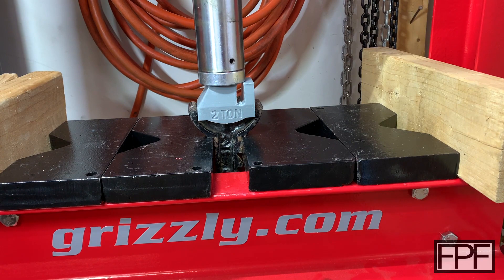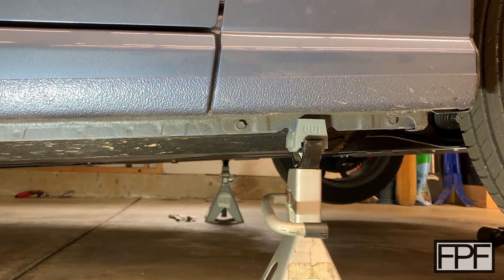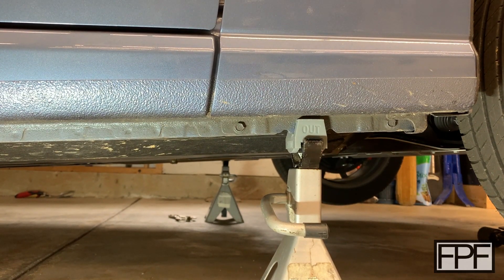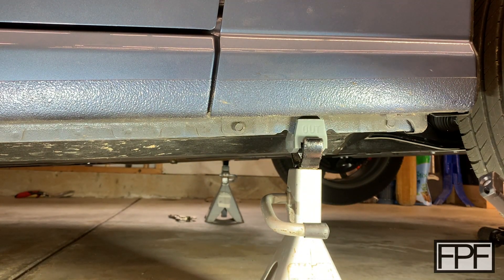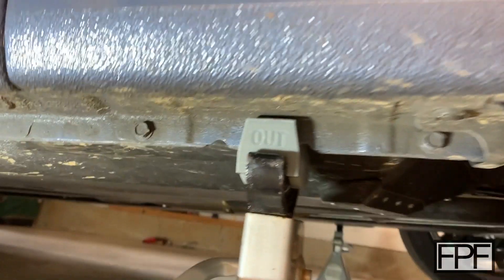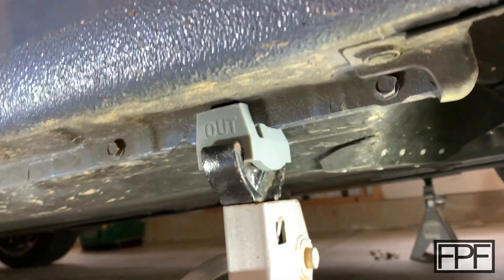I then tested that same piece with deformation again at two tons and it held without any further deformation — really, really pleased with the result. So let's go ahead and move to actually trying it underneath the vehicle. I've got the whole front of the car jacked up from the central jacking point and I'm lowering it down onto the jack stands. You can see it just sits right down on there — no drama, no issues. The jack stand on the other side has the same two-piece setup. And you can see we're not sitting on the pinch weld — we are sitting on that rear pad of the jack pad. Everything is going exactly to plan.